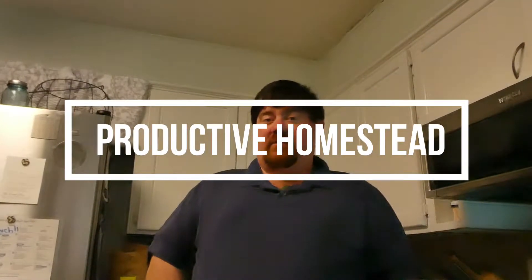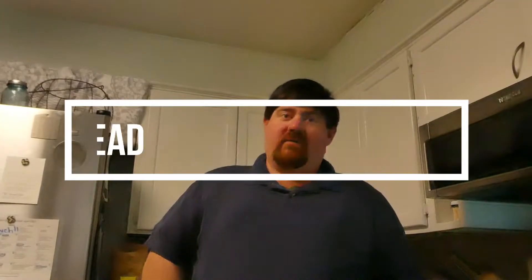They say that breakfast is the most important meal of the day. Now, in order to make the best gravy, you're going to start with bacon.